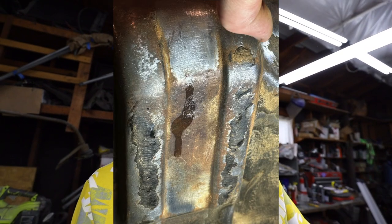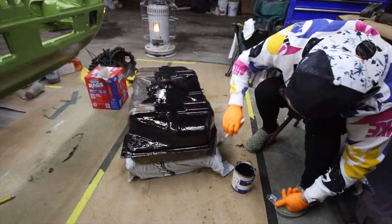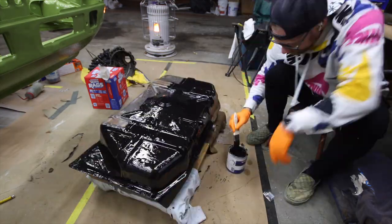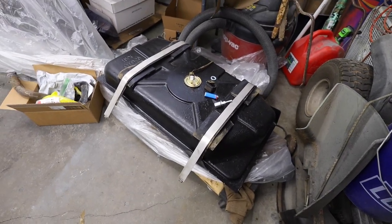I called a local radiator shop that said they repair gas tanks, dropped it off there, and they fixed the pinholes and confirmed everything was good. From there I used the Eastwood rust encapsulator on the outside of the tank, and that gets us to where I am now — the tank is looking pretty good.